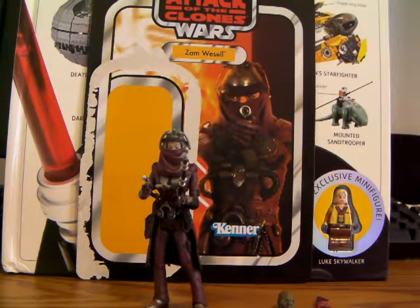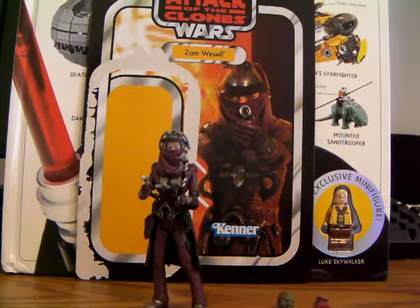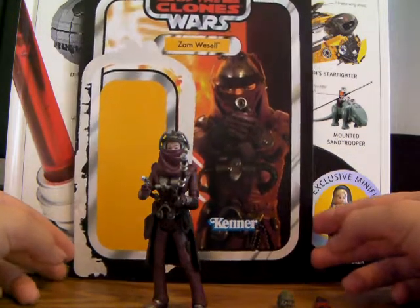It comes with a ton — and when I say a ton, I mean a ton of accessories. It's got like six or seven in all. And its articulation is great as well. This hasn't been a figure that's been released too many times.